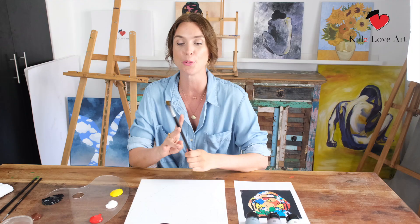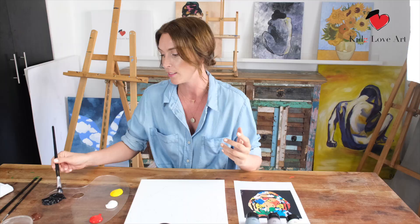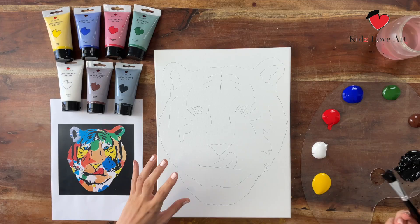We're going to start with the background. Take the big brush because it's a big area. I'll create it in black, but if you think a light blue, rainbow color, or purple would be nicer for your background, go for it — it will be your own unique take. I'm going to stay close to the original painting, which is just black.